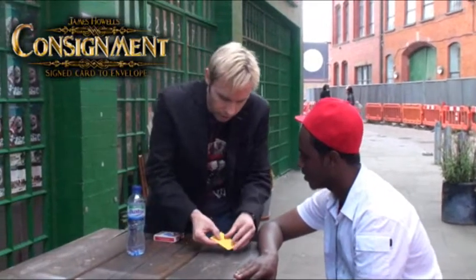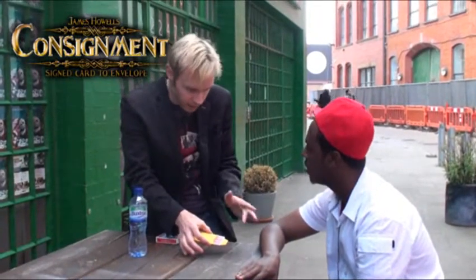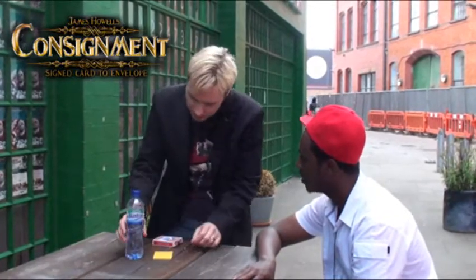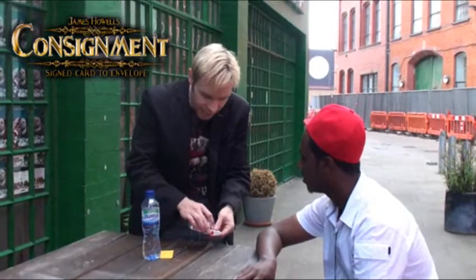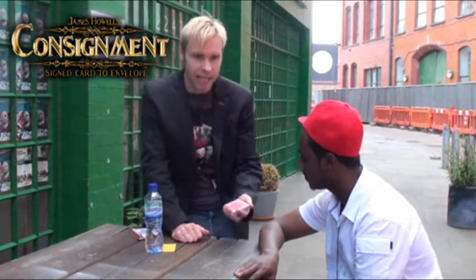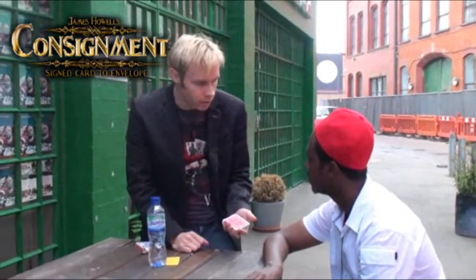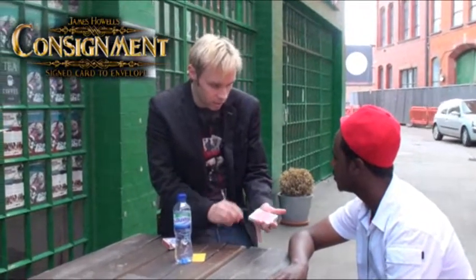That can't happen. Michael, I've got a card in an envelope here. I'm not going to tell you anything about that card because I don't want to influence your choice when you pick a card. I'm going to leave that card under the water bottle there. Out of a deck of cards, there's obviously red cards and black cards. I'll let you choose — do you want red or black? Black. Do you want clubs or spades? Clubs. High or low? Low. Name a low club in a deck of cards. Two of clubs. Two of clubs.